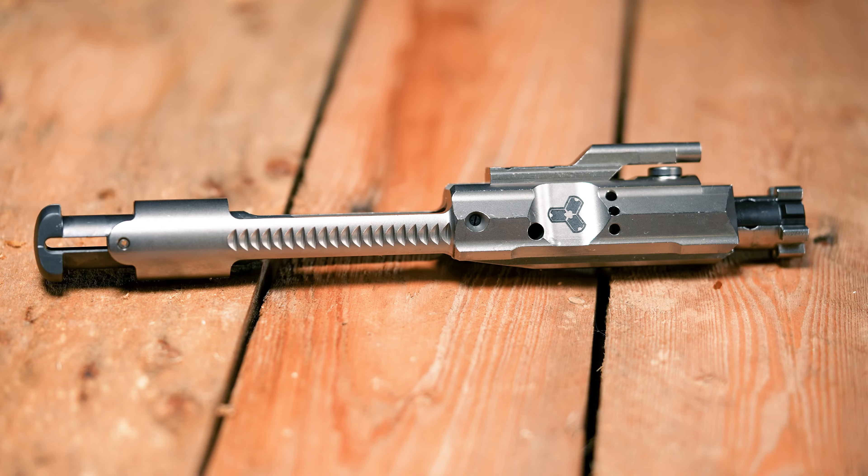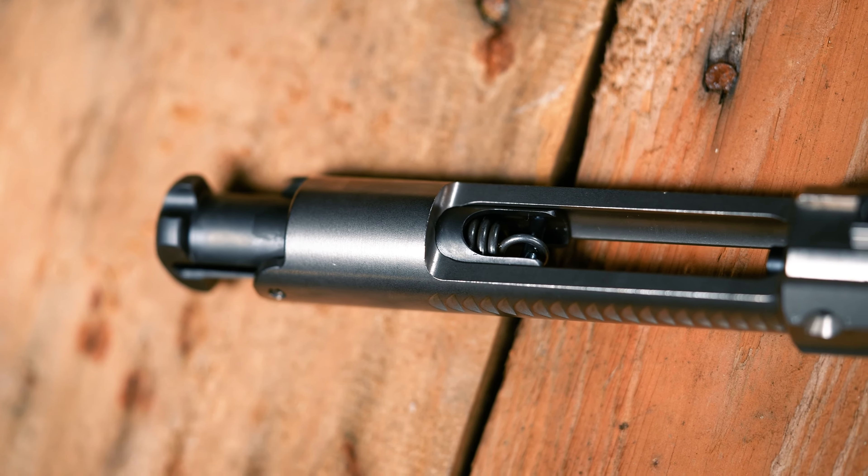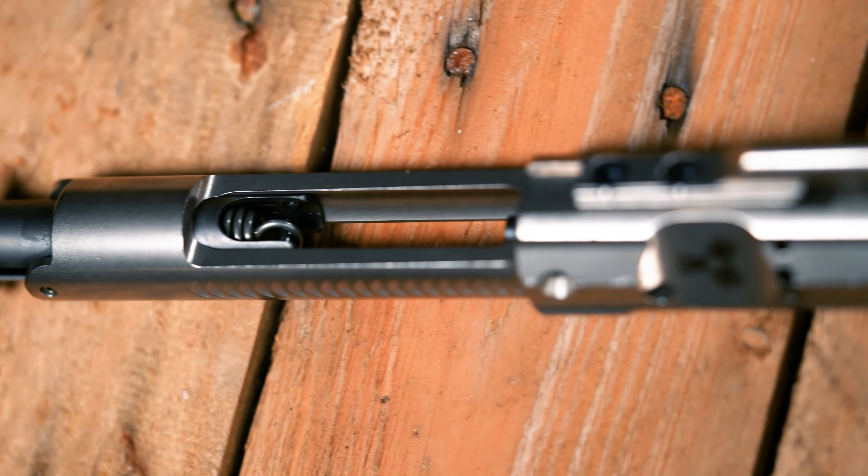The heart of the system is the Nemo Arms Bolt Carrier Group, which features the patented recoil reduction system built right into the bolt carrier to reduce felt recoil.